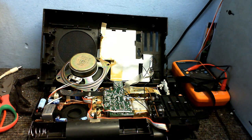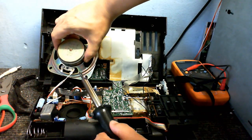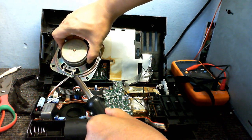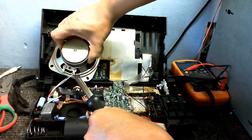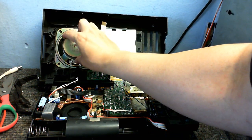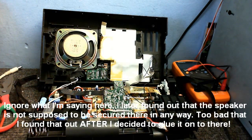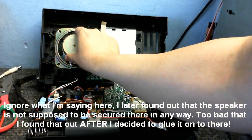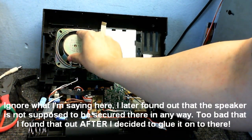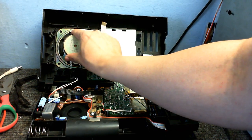First thing we're going to do is unsolder the speaker completely, then screw it in right there where it's supposed to be. We might have a bit of a problem — there are supposed to be some clips to hold in this speaker, but they're not there. So I might just have to hot glue that in place and hope that holds.